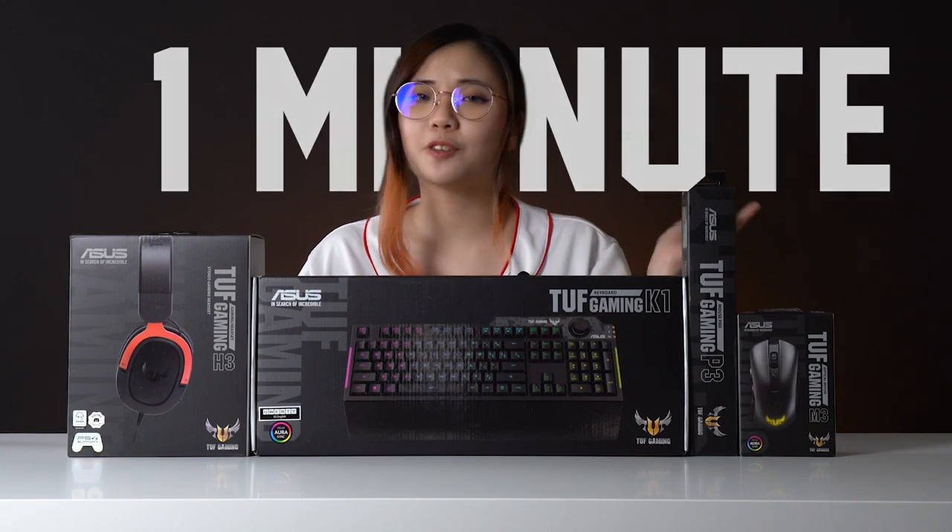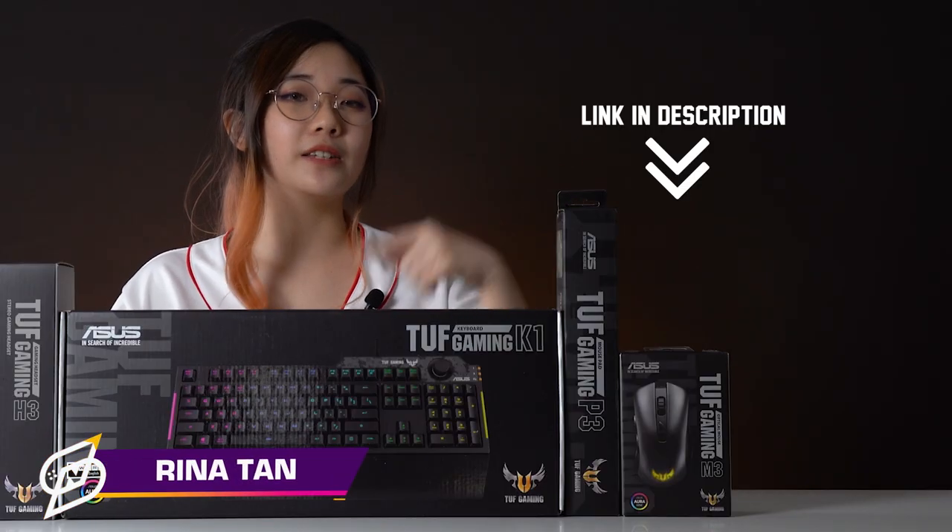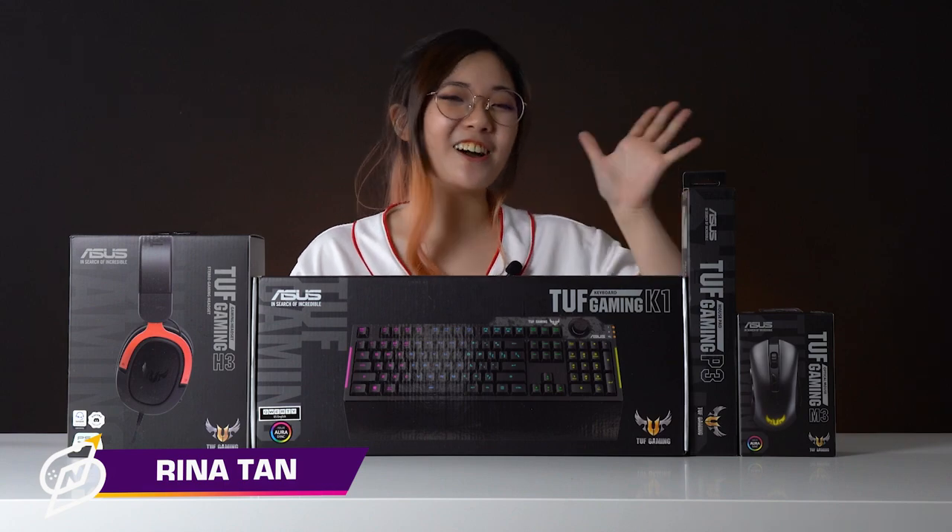So yeah, that's it — 4 products in 4 minutes, but only 1 minute to buy them all. I'll leave the link down below. This is Reena signing off, bye bye!